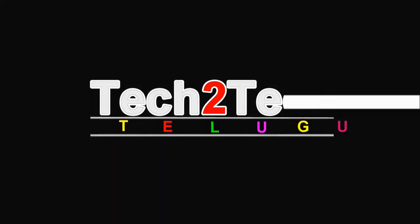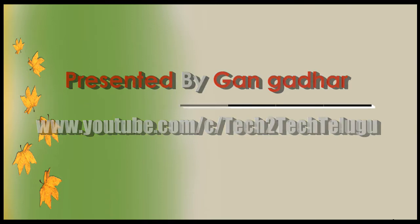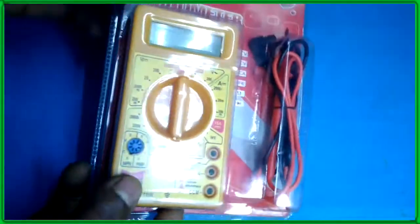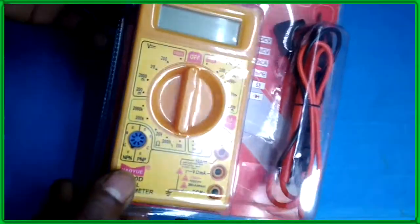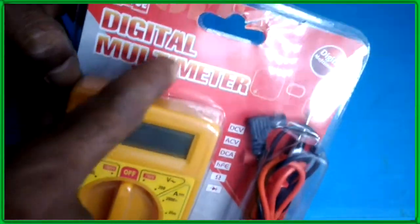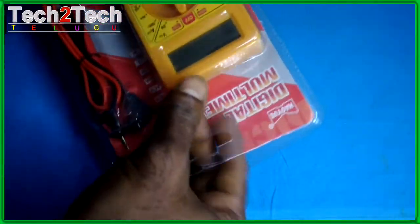Hi guys, welcome to my Tech to Tech Telugu YouTube channel, presented by Gunga Dar. Today's topic is how to use a digital multimeter, the DMM DT830D. The DT830D digital multimeter is a basic tool which anyone with average intelligence would be capable of using. This is not an auto-ranging meter, and you will have to select the correct ranges for voltage and current measurements.